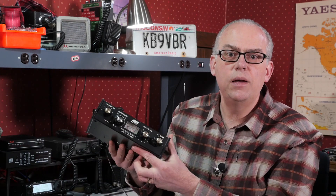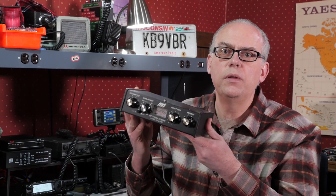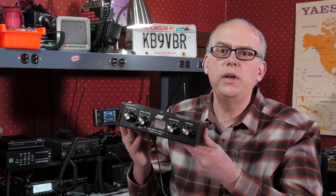What I do is I've got an old MFJ-945 that I picked up years ago at a ham fest. You can usually find these little portable or travel tuners around $20, so watch for them at your next ham fest and grab one if you see it.